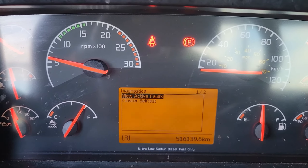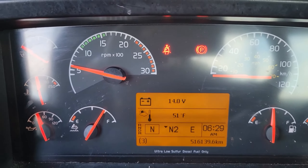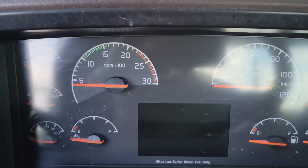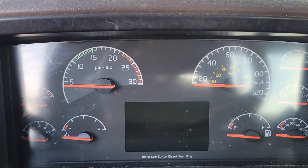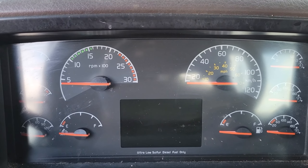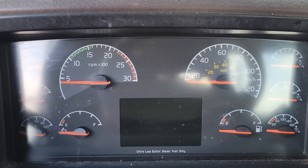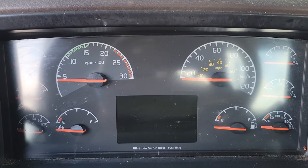Now just back right out to your regular cluster, shut the engine off, and your regeneration process is complete. You can return the vehicle to service knowing that you have no check engine codes and it's not going to derate on you.